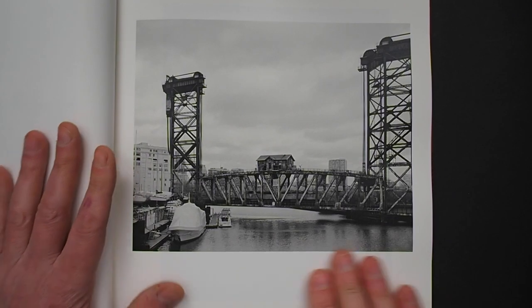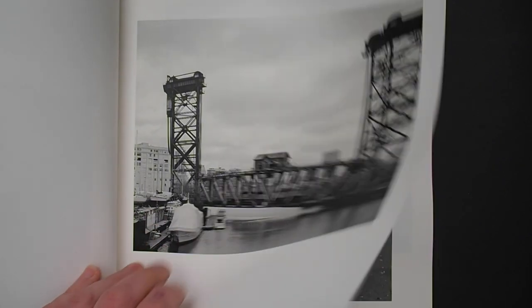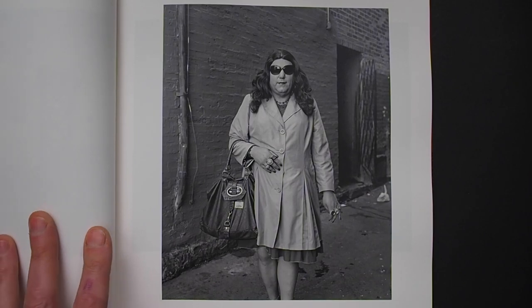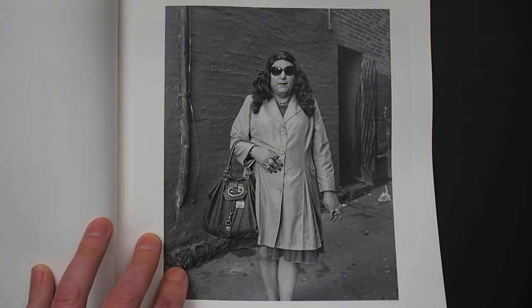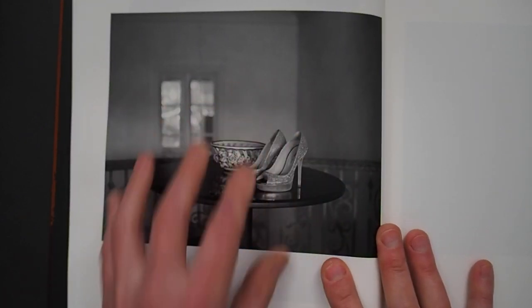Look at that — beautiful. For some of the more fluid, quicker, candid-style shots within the book, she uses a Fuji 6x7, so it's a nice balance of medium and large format — a lovely balance. And again, that metaphor for abandonment.